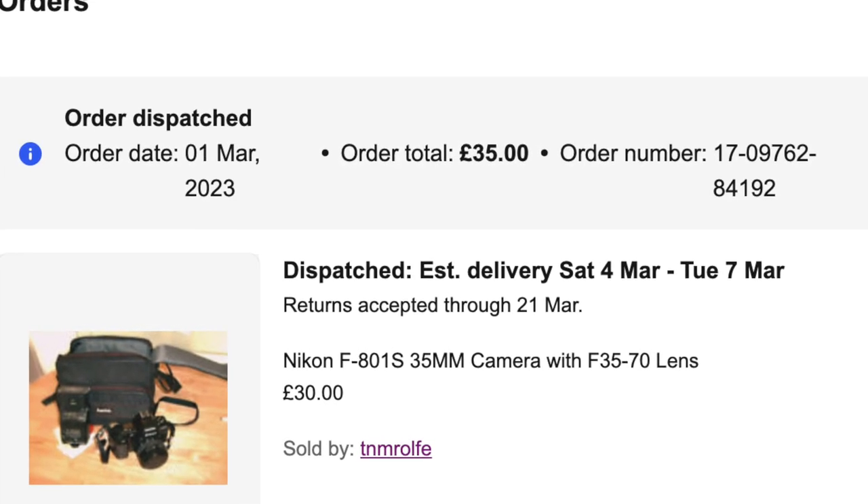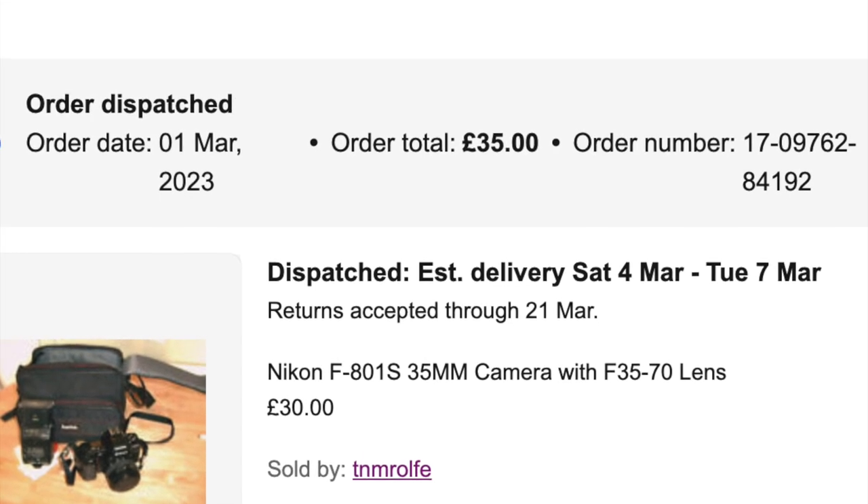I bought this one for £30, including a camera bag, zoom lens, and flash.